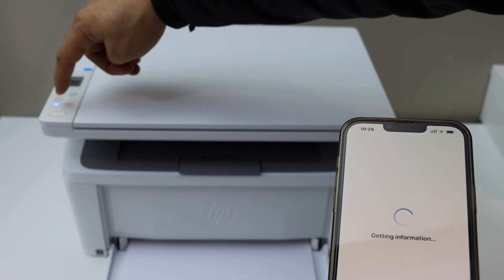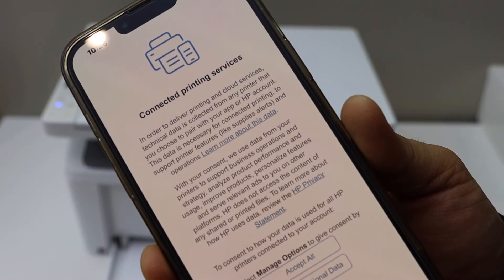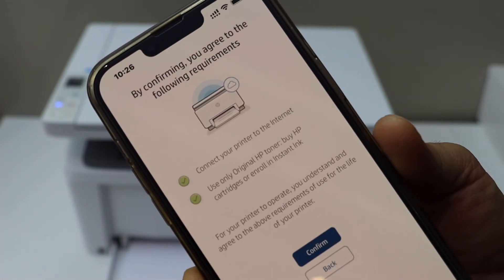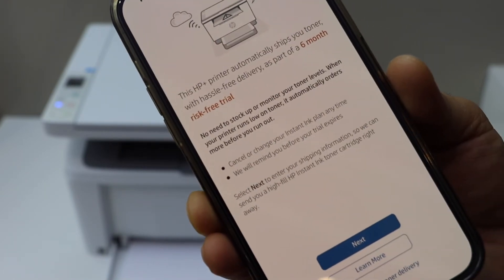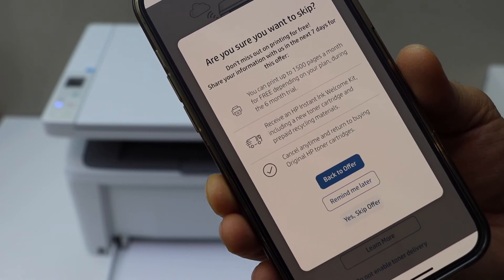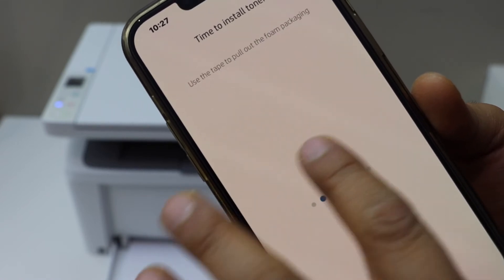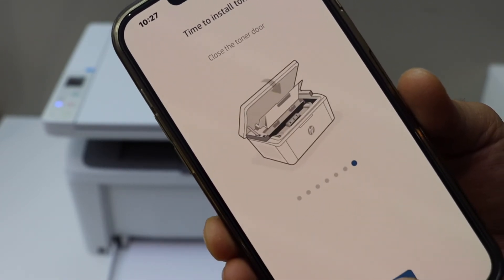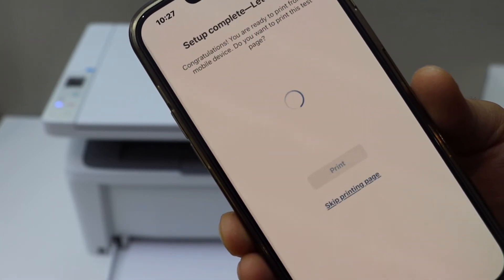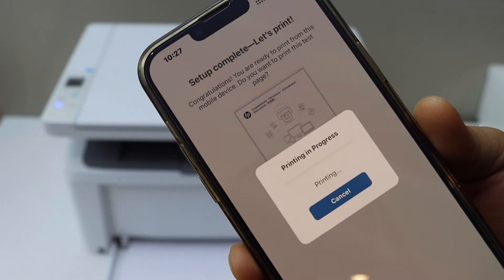You can select printing services and continue. Confirm for HP Plus — you can enable the ink delivery or you can just skip this offer. We have already installed the toner, so go ahead and continue. Paper is already loaded.